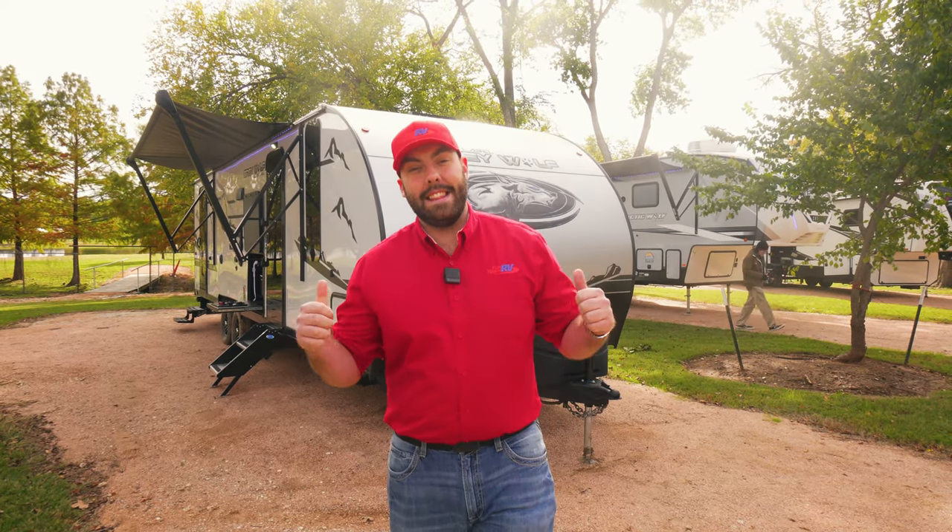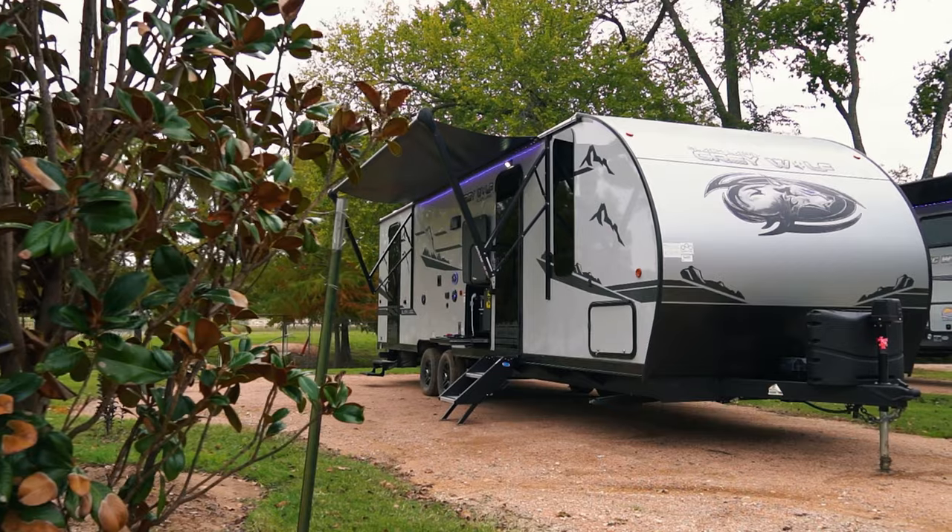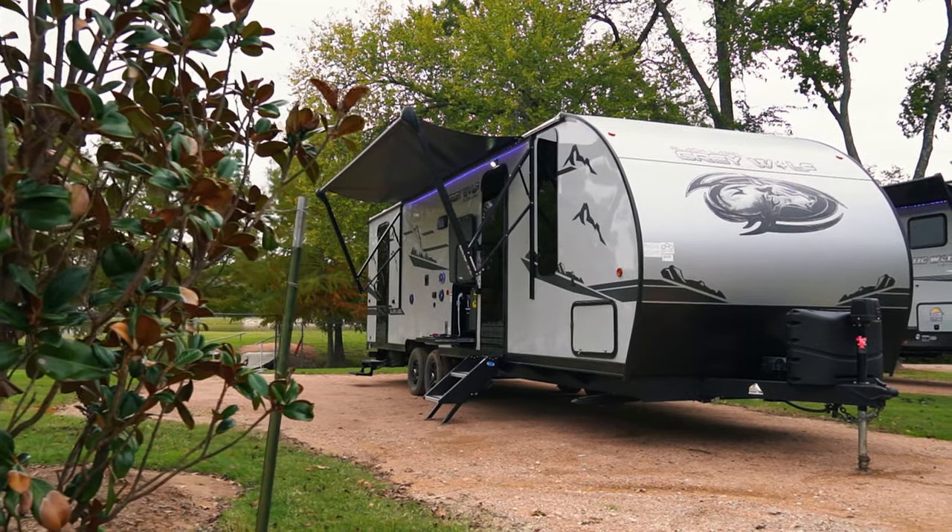Hey guys, Steven Maxwell with Funtown RV. Today we're going to be taking a look at the Cherokee Grey Wolf 26 DBH Black Label. Let's go take a look.